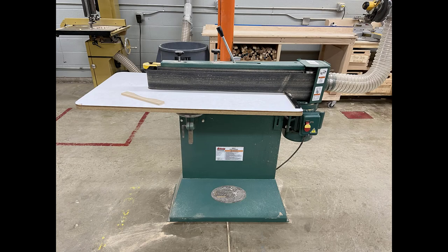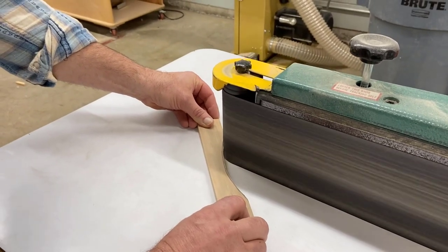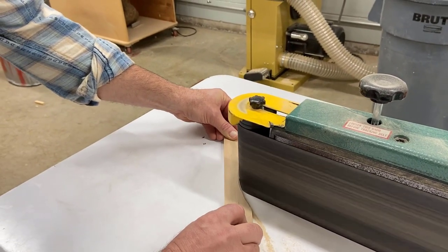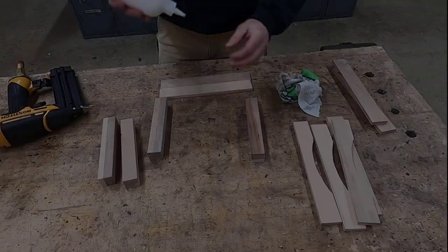Now that your four pieces are cut out, we're going to go to our sander. Using the end of the sander, place your piece flat on the tabletop and keep it moving without pushing too hard. The sander is going to do all the work for you, and you're going to sand your arcs so they're smooth.